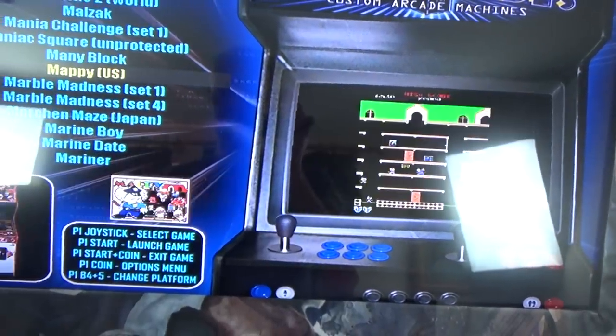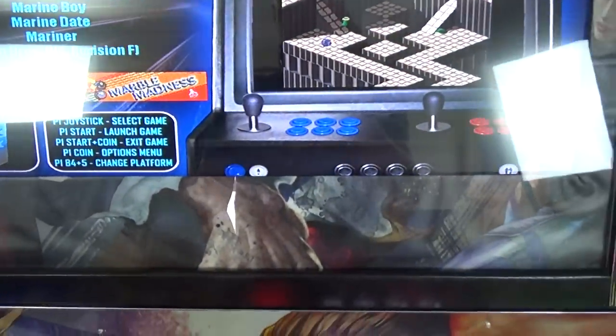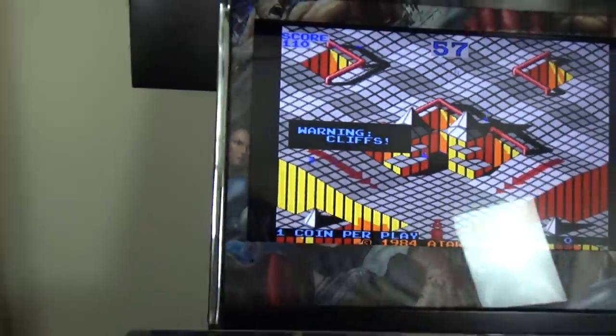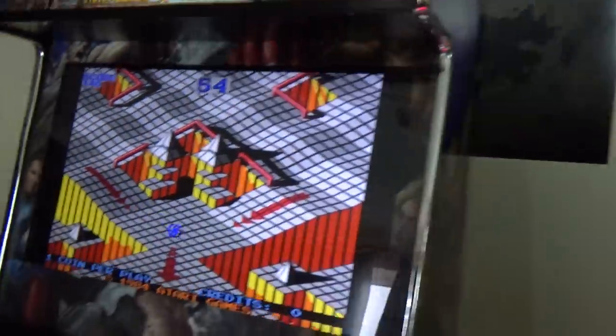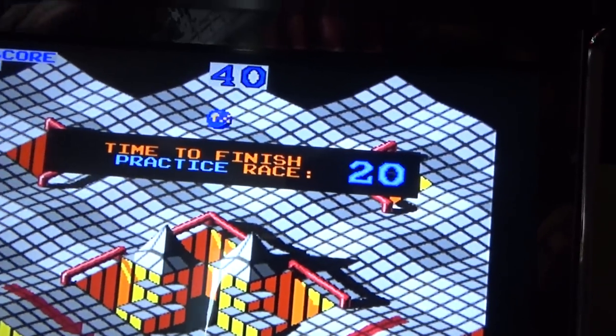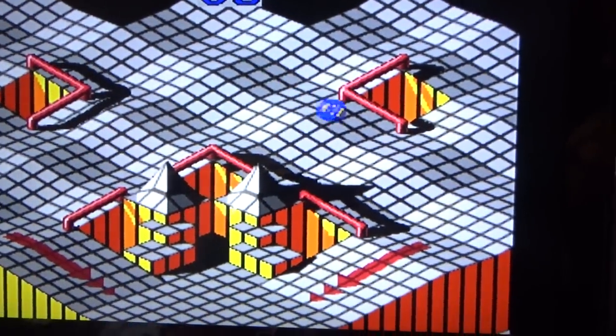I had Marble Madness set up, so if we click the button there — up we go, we've got Marble Madness running. Let's turn the lights off and have a little moment of Marble Madness. We'll put some money in — it's a good game to demo because it's one of the few games you can play with one hand.